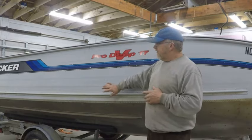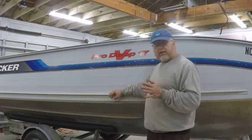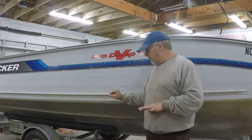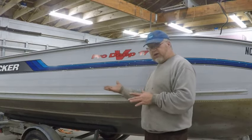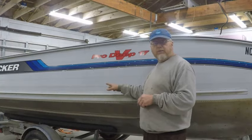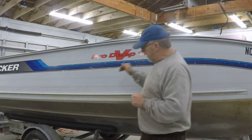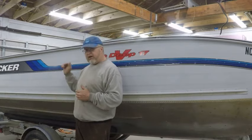If you've got a boat with a leak you can't find and it's driving you absolutely nuts, what I tell people to do is elevate the bow of the boat, block the trailer so the weight is sitting on the trailer not on the axles. Put some blocks under it so the trailer is completely supported in the back, then go ahead and put water in the boat only up to the waterline.